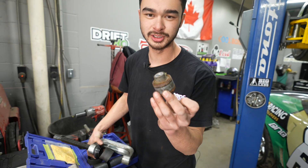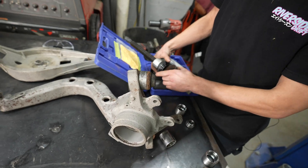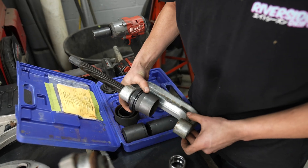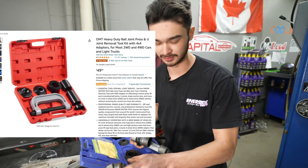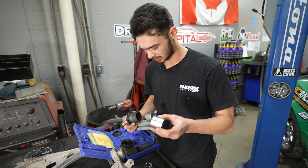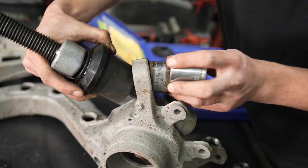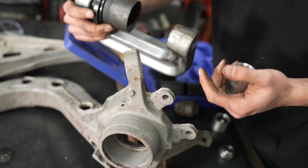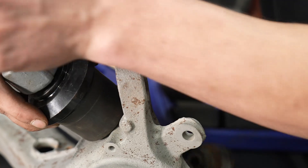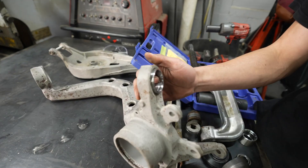I got the bushing out already, but how I got them out was pretty simple. I used a ball joint press tool off Amazon - it works great for bushings too, especially these little ones. What I used was a little socket, a little receiver cup, and the C-clamp tool. Tightened it down and then it just fell out. Or you can just hit it really hard with a hammer. Now that the bushing's out, we can move on to the bearing cup.